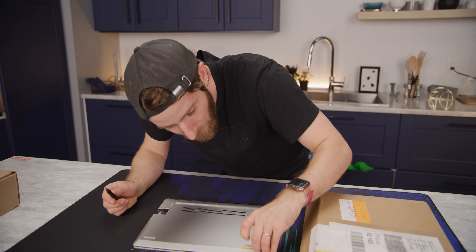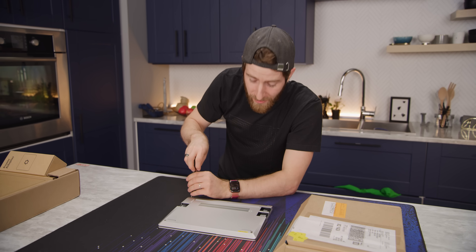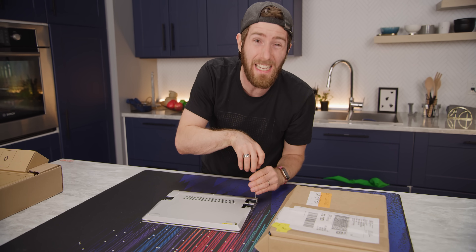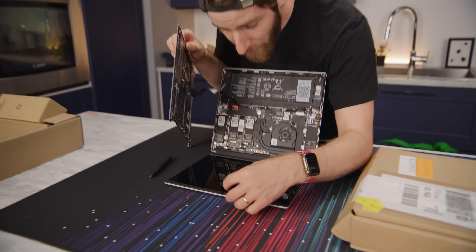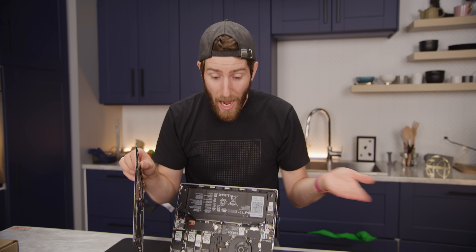Are these captive screws? Only five screws required to pop the bottom off, which means compared to buying the pre-assembled one, you are almost surely going to find it worth it to assemble it yourself for the $300 savings. Oh my God — not only do they have a camera shutter, they've got a microphone hardware switch. How cool is that?